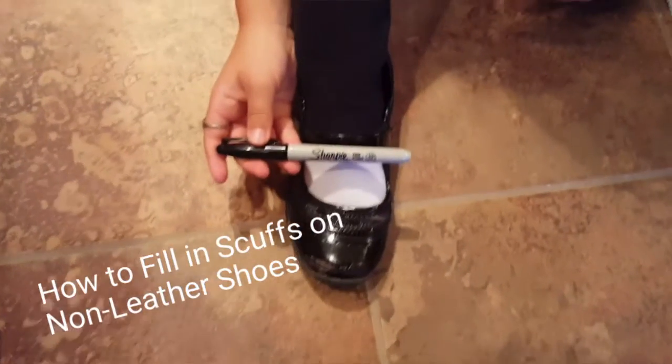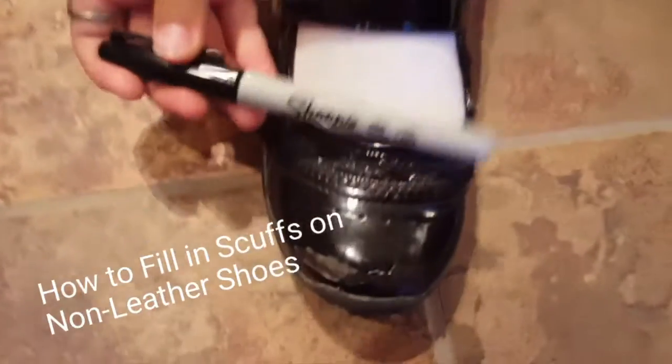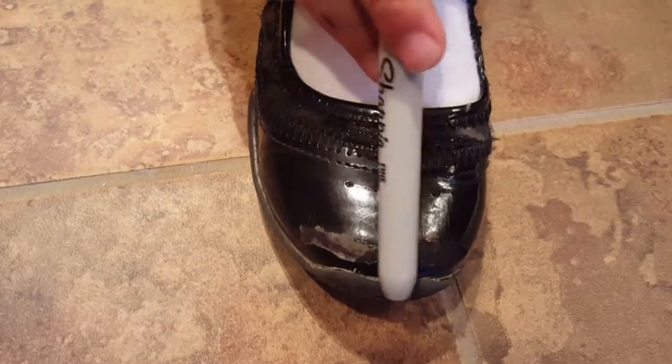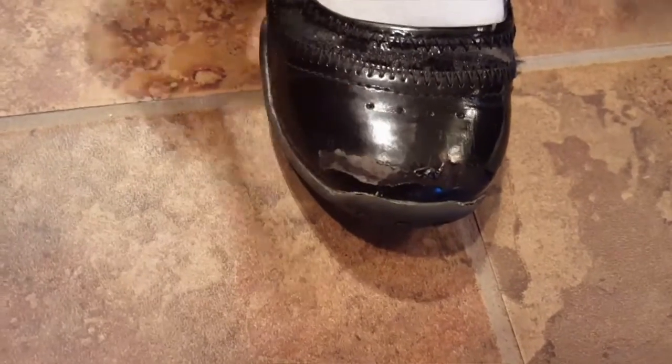I'm gonna show you how to fill in scuffs on non-leather shoes. You can see that I already filled in some of the scuff, and now I'm gonna fill in the rest.